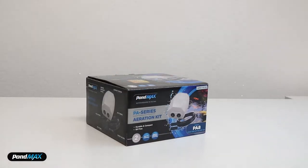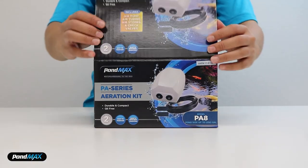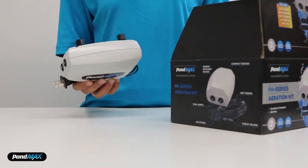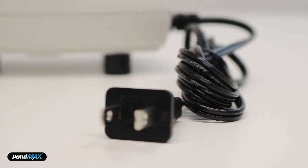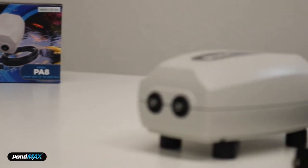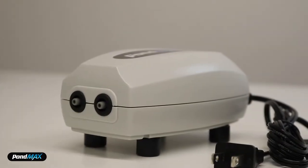Ready for the unboxing? Let's check it out. Now let's open up this box. Wow, here it is — lightweight and compact. The pump has little rubber feet, so when you place this air pump on a surface there will be no vibration or loud noises that could drive you bonkers.